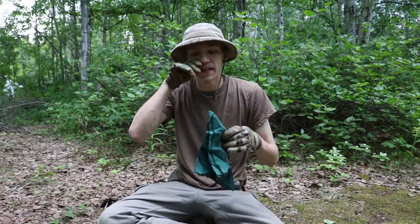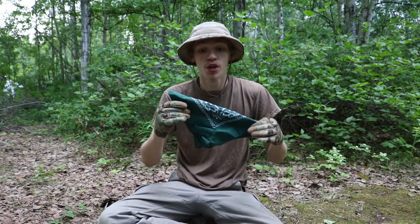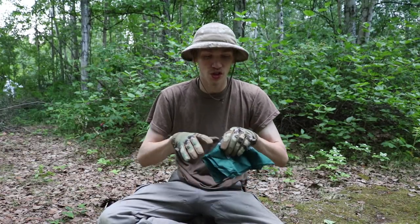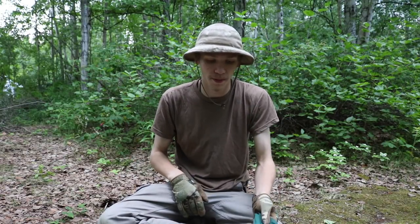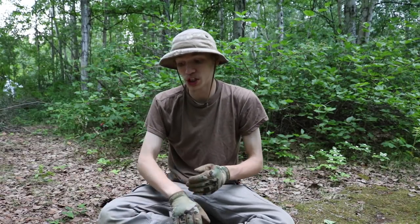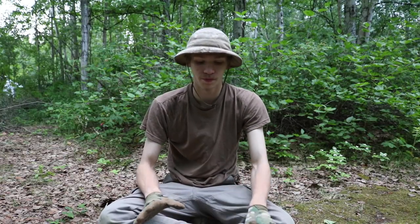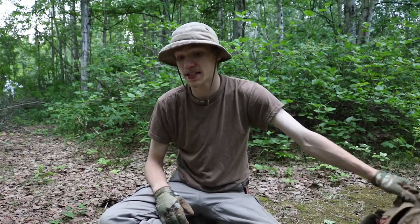Lastly in my essentials, I recommend a bandana, because these things have a million and one uses — you can use them as filters, bandages, for breathing, and a ton of other things. That completes my top-tier essentials for the backpack. They're all really small and lightweight, and they'll fit in pretty much every single backpack — whether you're carrying a small sling pack or a big backpack like this one.